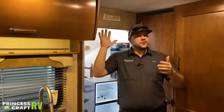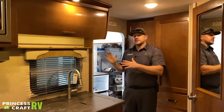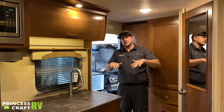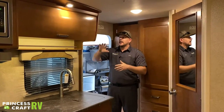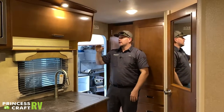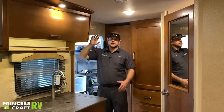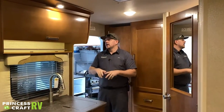Another cool feature on the Carefree awning is a wind sensor — if the wind starts flapping it too much, it's automatically going to retract as long as your main master switch is in the on position. When you get ready to travel or no longer want the awning out, just flip that switch to off.